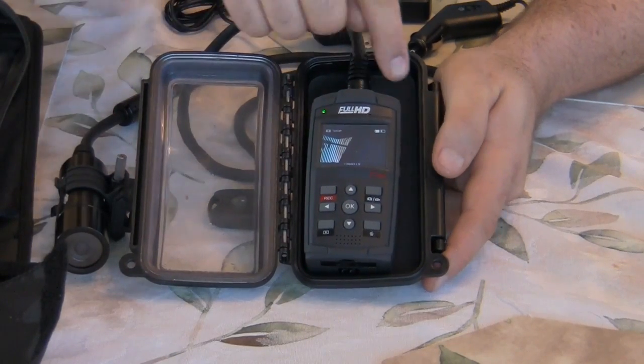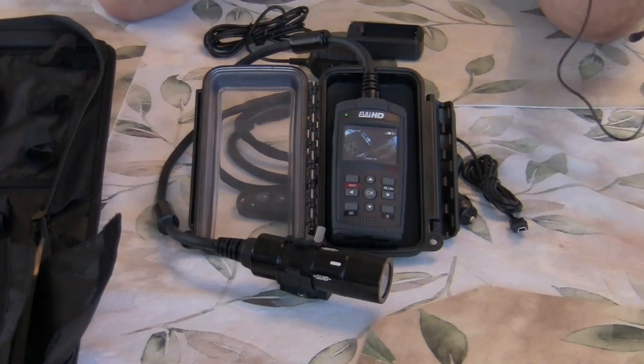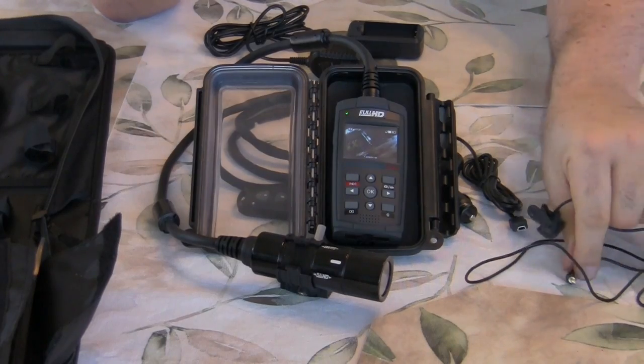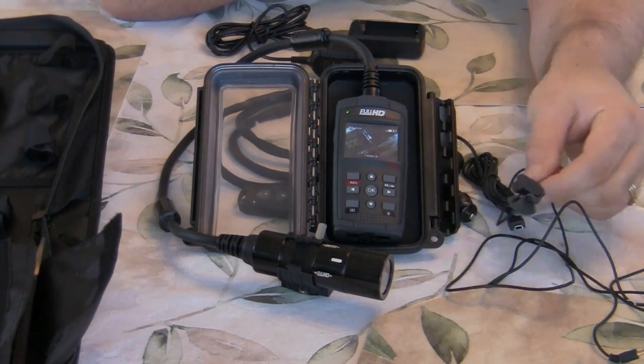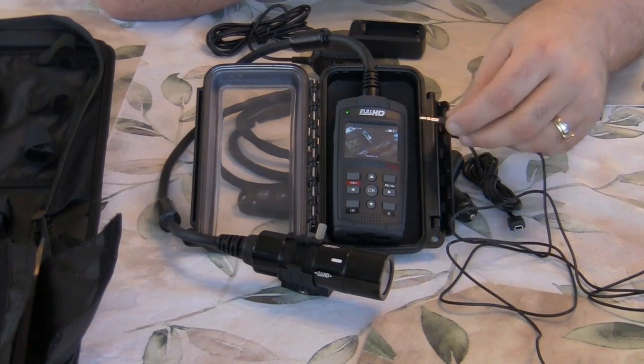You can also run the mic through the waterproof housing — I've tested that and it works fine. With this unit, you get the external mic and you can run it right up into your helmet, clip it in, and it plugs into the side port.